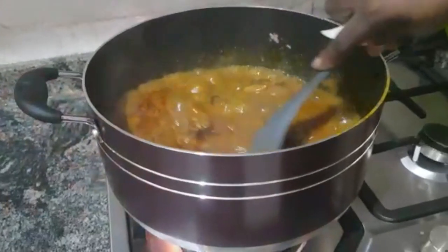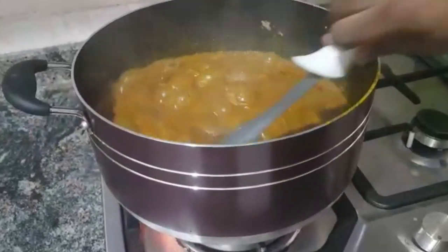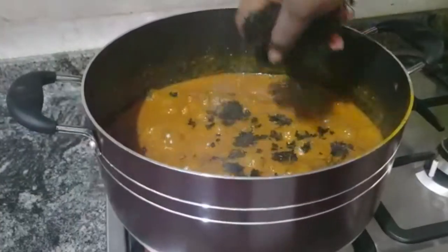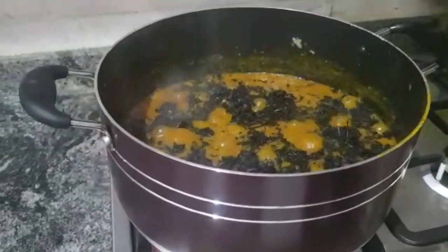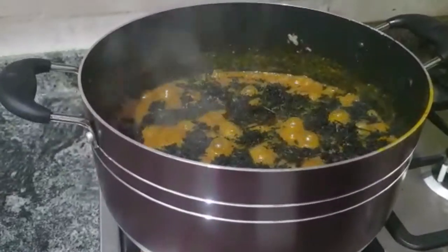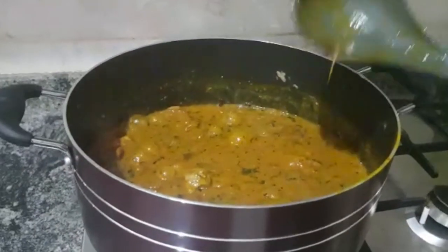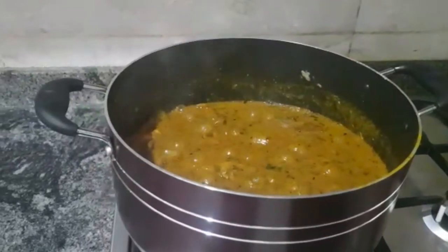Right now we have to turn and see if it is almost ready. After turning, we are adding in the dried bitter leaves — that is the last item. Sprinkle in your bitter leaves. I am adding a little bitter leaf because I don't want the soup to lose its obono flavor. It is almost ready. We will allow the bitter leaves to mix up and cook for about 5 minutes.